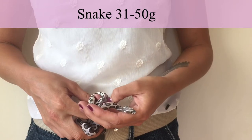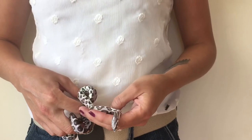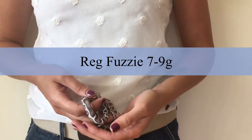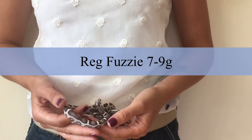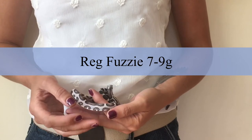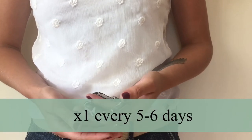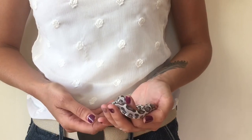When they weigh 31 to 50 grams, move up again in feeder size to 7 to 9 grams. You'll probably notice the name changes from small fuzzies to regular fuzzies. Give them one of these every five to six days.